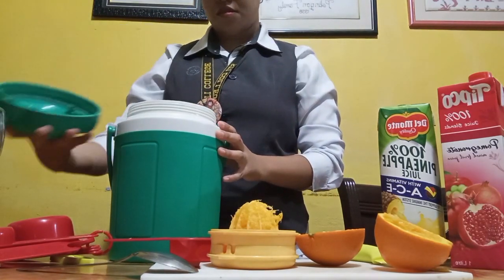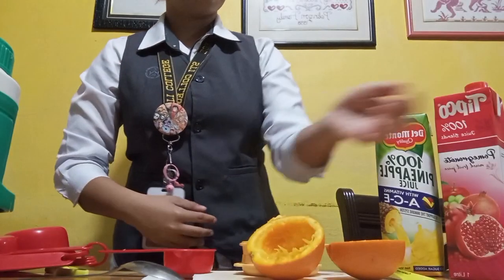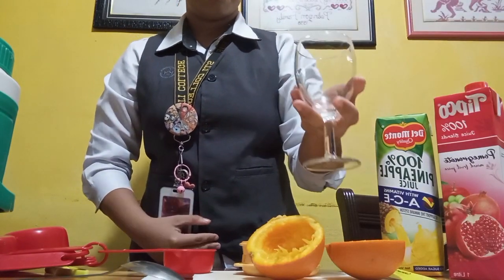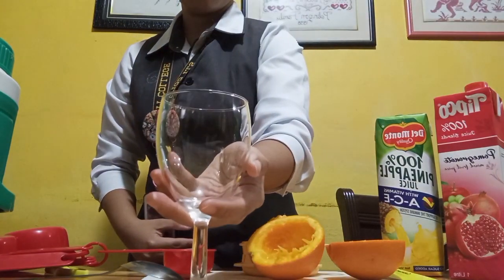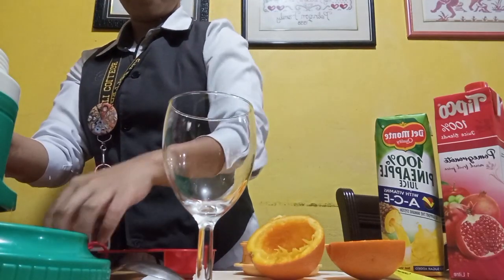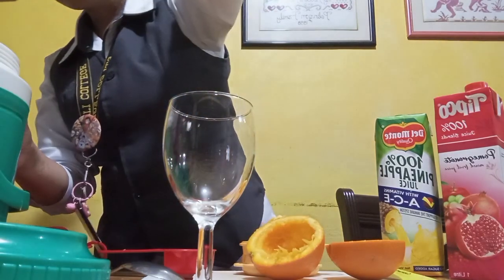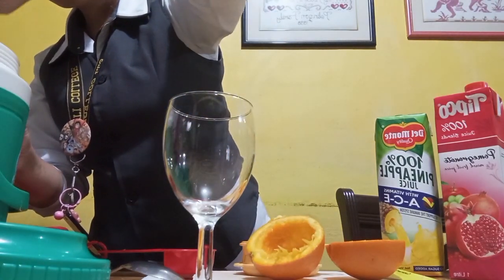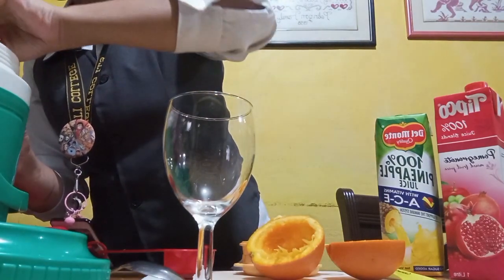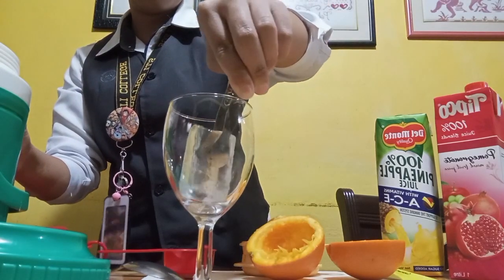After that, we're gonna use some ice. We're gonna get our red wine glass to put our ice cubes in — we're gonna use some tongs and just put them in our wine glass.